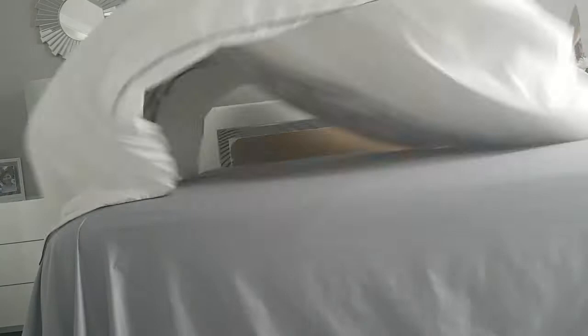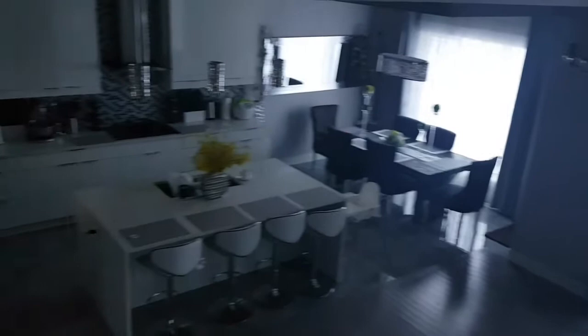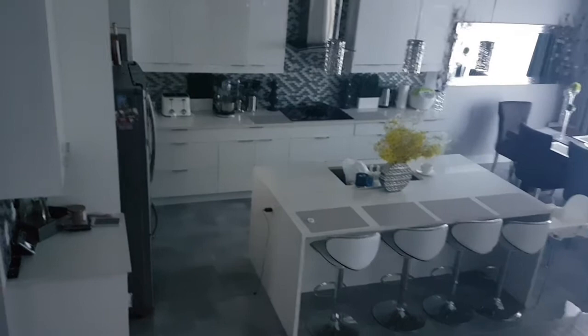Making the bed is the first thing I do when I get out of bed. This is how my living room and kitchen looks early in the morning. Normally I clean it up every time before I go to bed, so I don't want to wake up to something messy and disorganized in the morning.